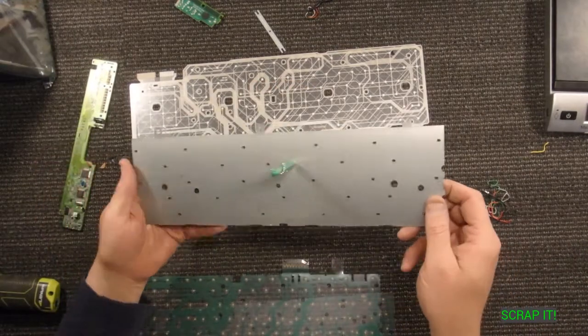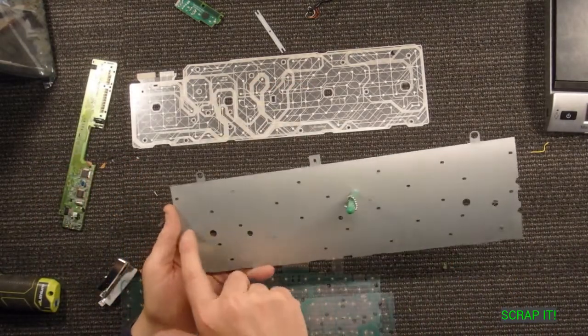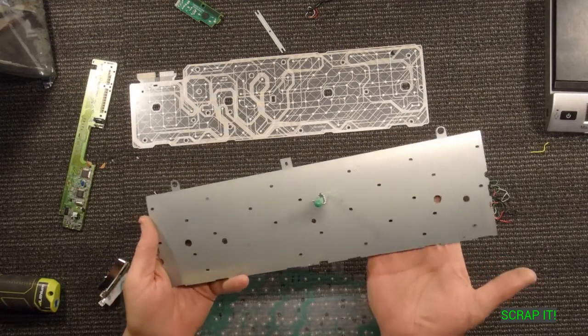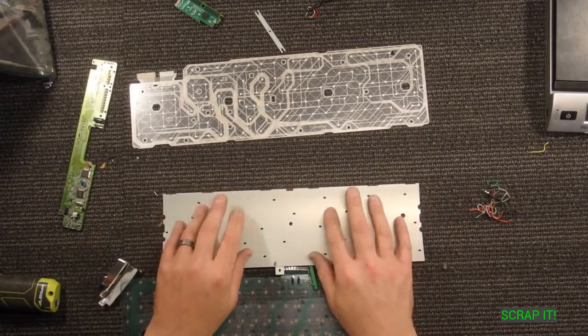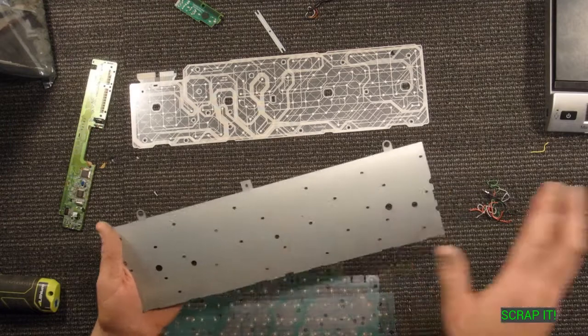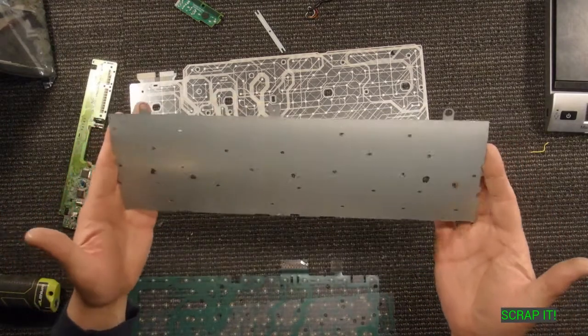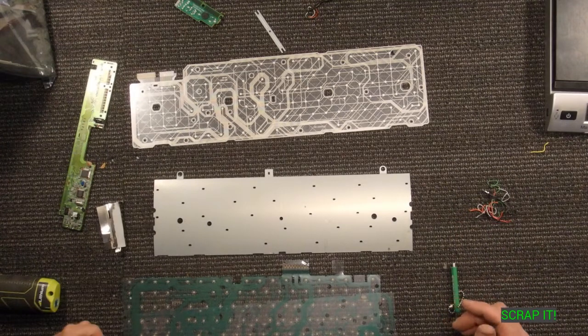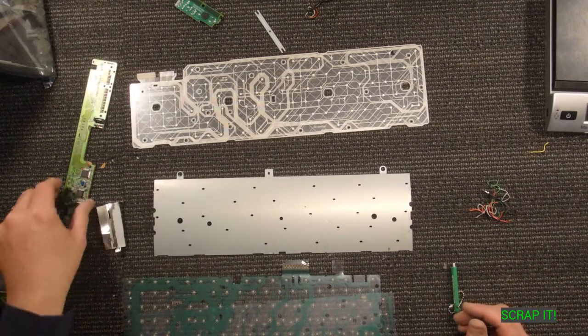What made the Apple keyboard heavier was this big piece of steel inside. Each one of these holes had a screw in it that held the keyboard on the backside — so you typed on it from the front. There were about 30 screws to take that Apple thing apart.